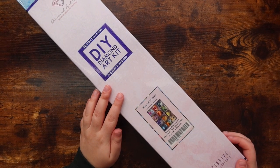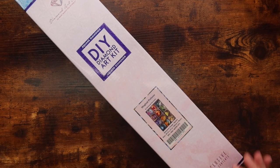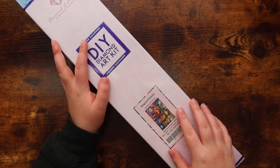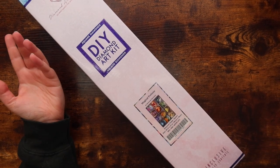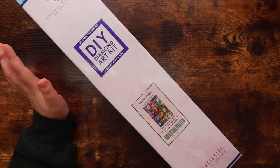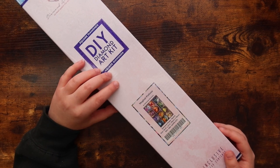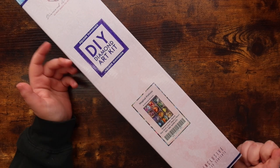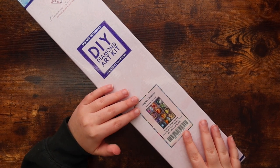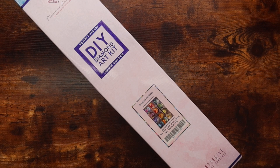Hello friends, welcome or welcome back to my channel! For those of you who are new, my name is Michaela and I make diamond painting videos here. I've made the executive decision to start unboxing kits on my channel. Previously, I kept kits sealed until I was ready to work on them, which isn't a bad thing, but I've slowly started making most of my content diamond-painting focused.